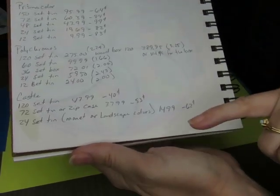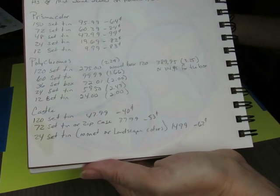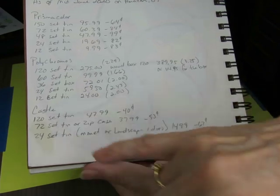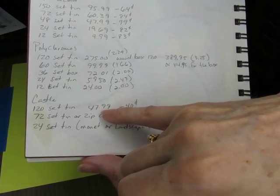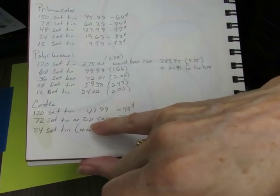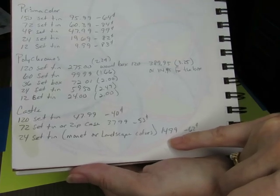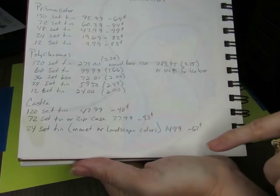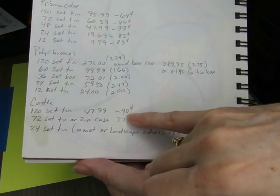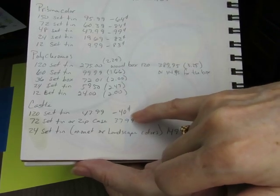These new Castle ones come in a set of 24 in a tin, 72 in a tin, or in a zippered case — and they were the same price whether you got the tin or the zippered case, so why wouldn't you buy the zipper case? There's also a 120-set in a tin. The 120-set is $47.99, the zipper case set is $37.99 — which is what I chose because I wanted the case — and the 24-set is $14.99. If you get the 120-set, it's only 40 cents per pencil.